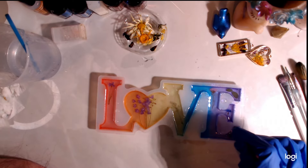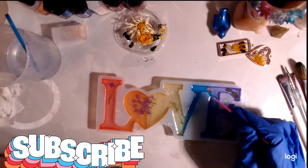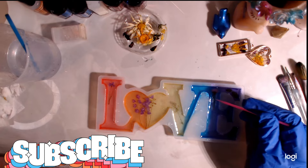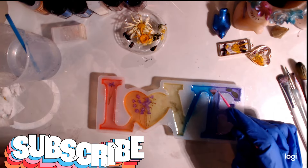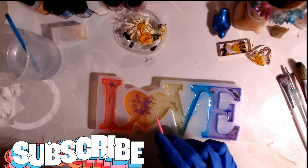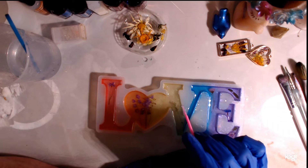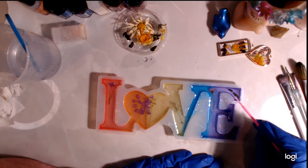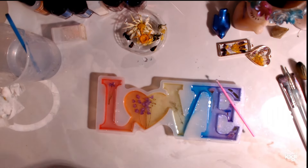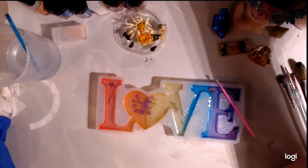Yeah, there's some bubbles in here, I'll spritz it with some alcohol. I'd kind of like these flowers to be up a little bit more — I'll mess with this after we go off. I'm going to let y'all go — I've got extra resin so I might come back and show you another little project. Okay, see you in the morning.